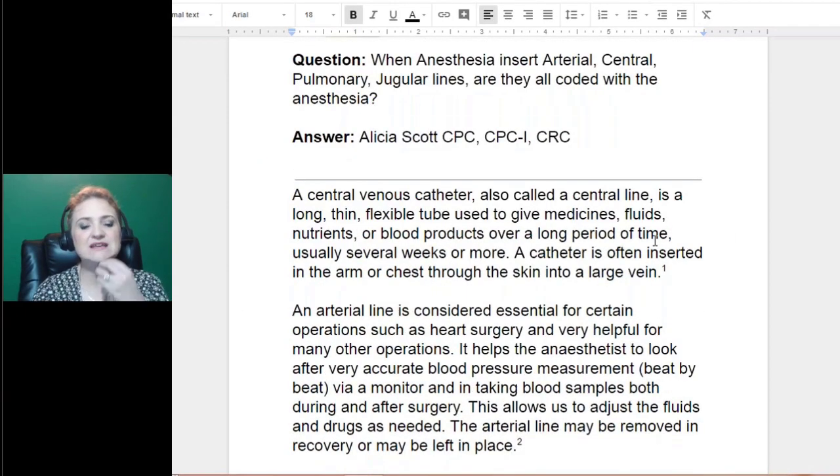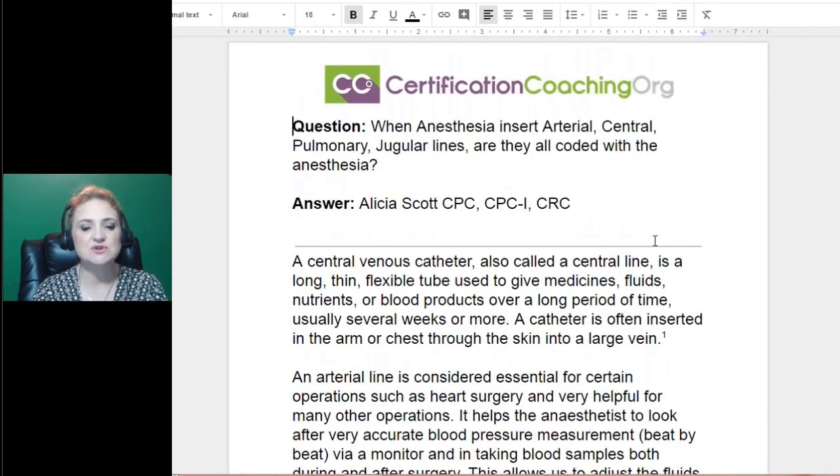It helps to understand what a central line is. They're talking about a central venous catheter.